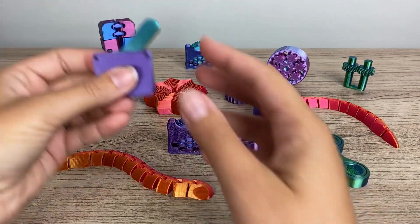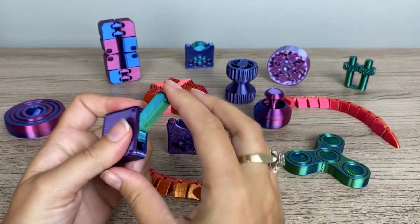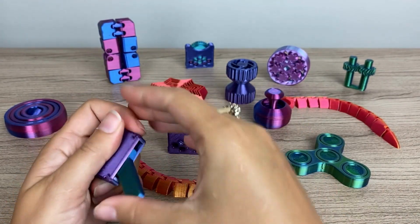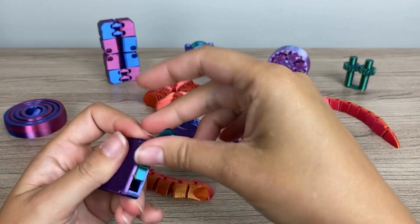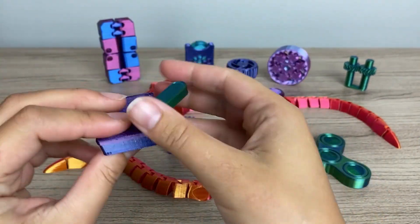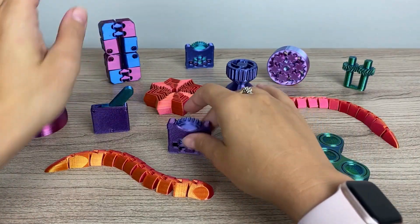Then we have the fidget switch. This one's just for if you need to fiddle with that on and off switch. It's more of a rhythmic fidget. It has a little bit of a clicking sound. I printed the switch in one color and the box in another, and I think that was a really nice effect.